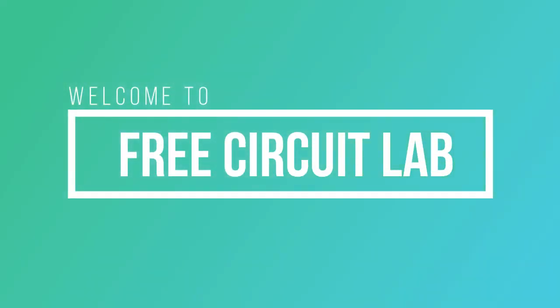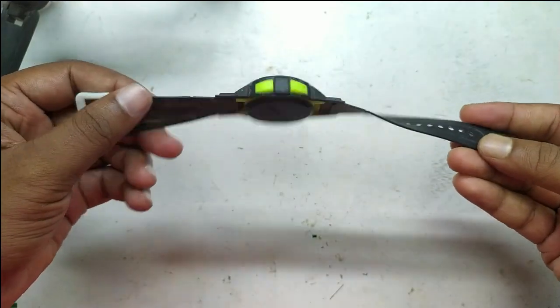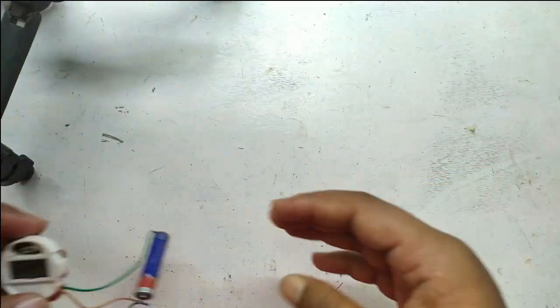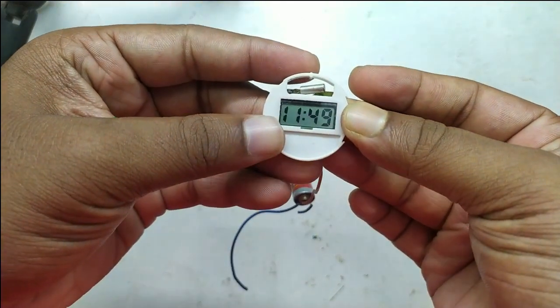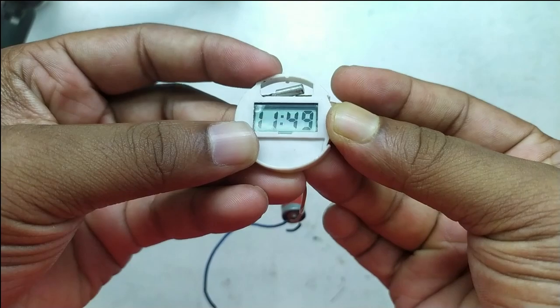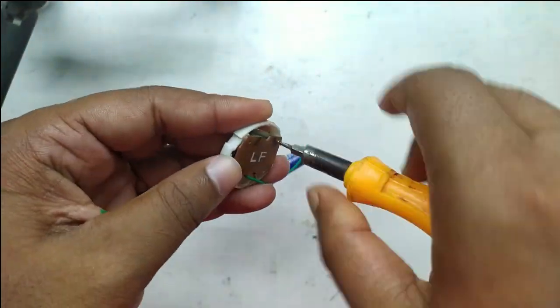Hi guys, welcome back to FreeCircuitLab. Hope you know this watch from your childhood because it was our first watch in life. The machinery inside this is amazing. It has an LCD display, a battery, a crystal, and a small board with an onboard chip. So let's do a post-mortem of it and find some knowledge from it.